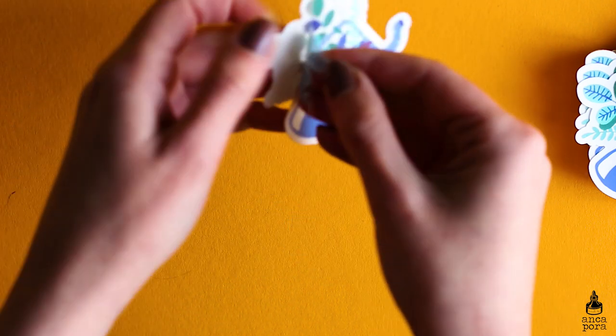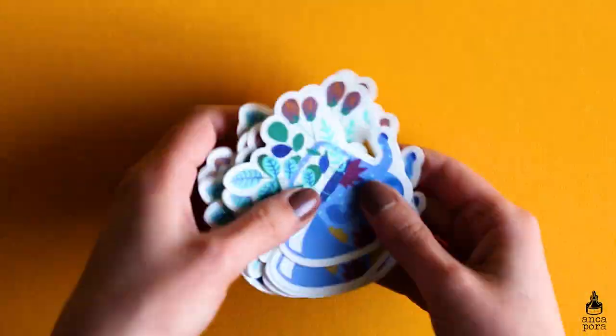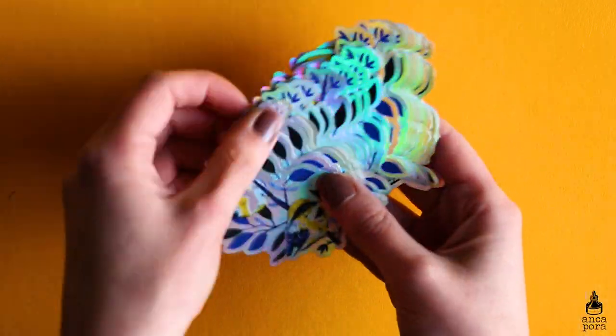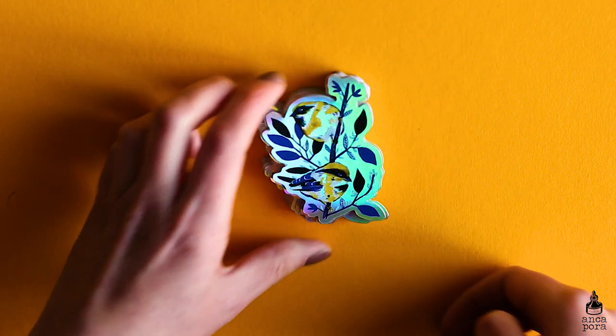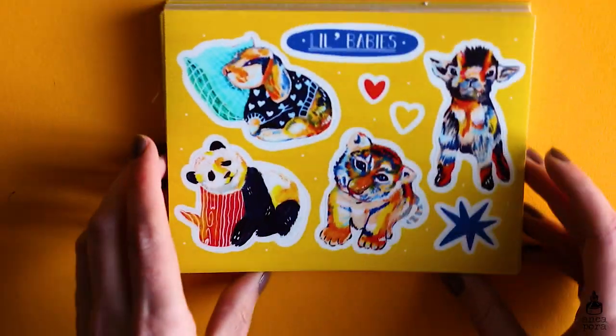I also made some new holographic stickers. These birdie stickers are the new addition to my holographic collection. They are a bit smaller than my previous holographic stickers, which are still available in my shop, but they are really cute and also very durable and high quality.